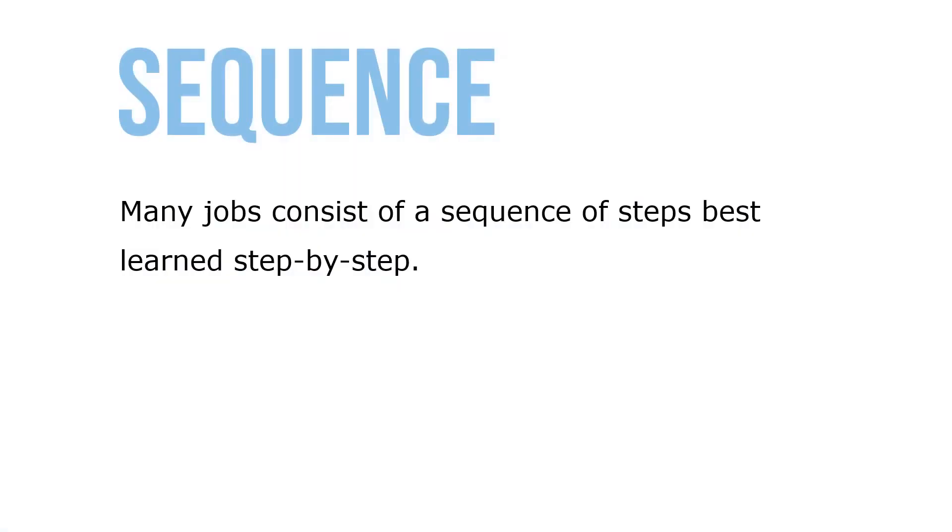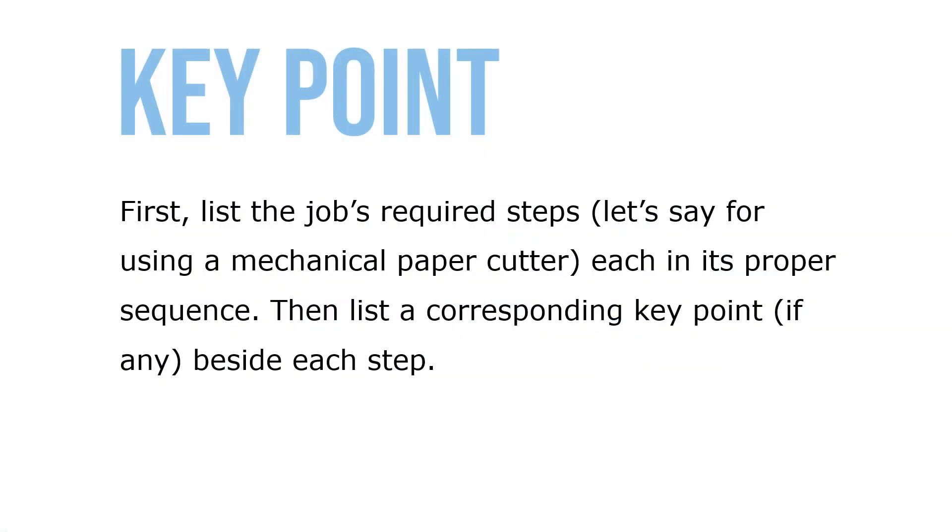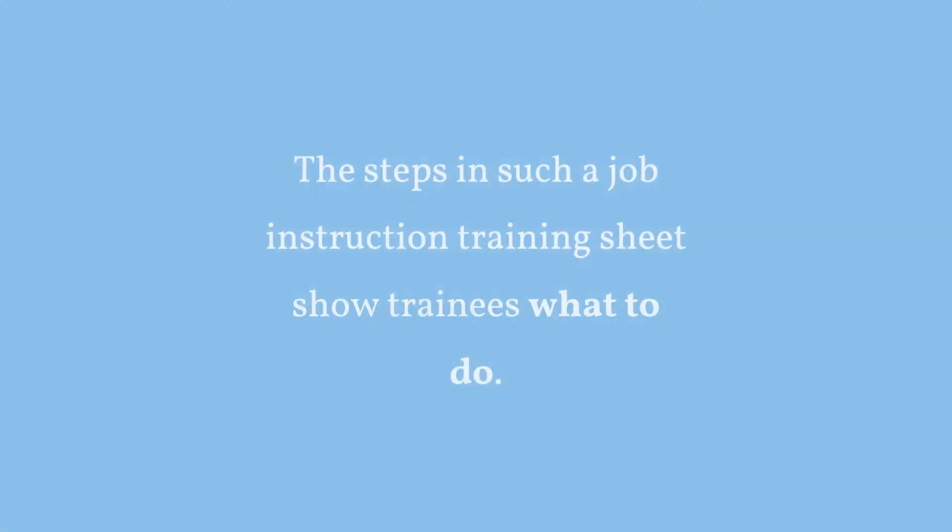Many jobs consist of a sequence of steps best learned step by step. Such step-by-step training is called job instruction training, or JIT. First, list the job's required steps each in its proper sequence, then list a corresponding key point beside each step. The steps in such a job instruction training sheet show trainees what to do.